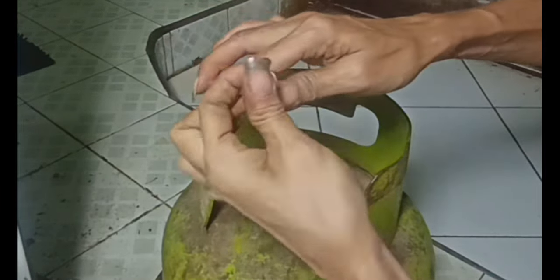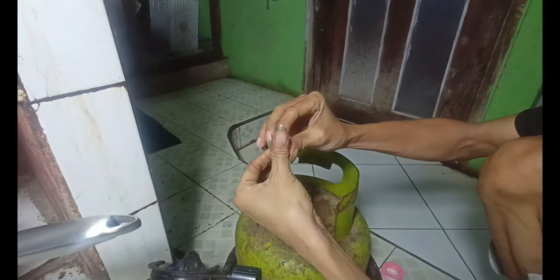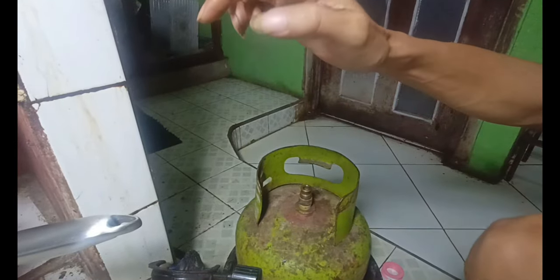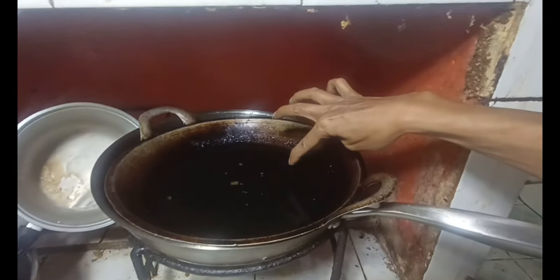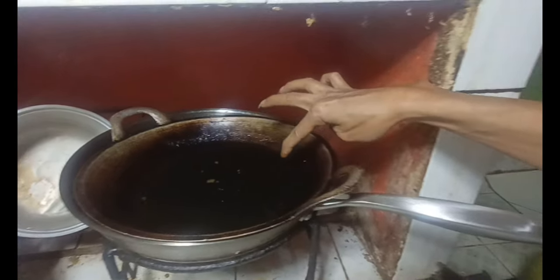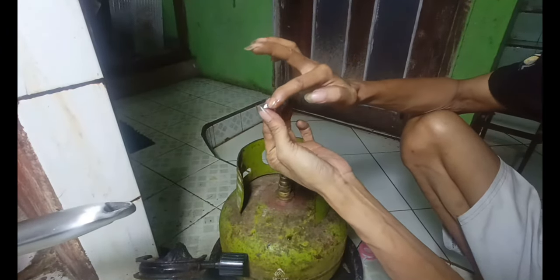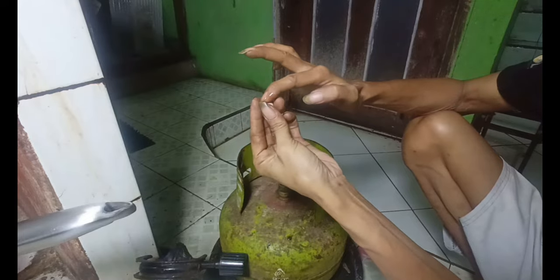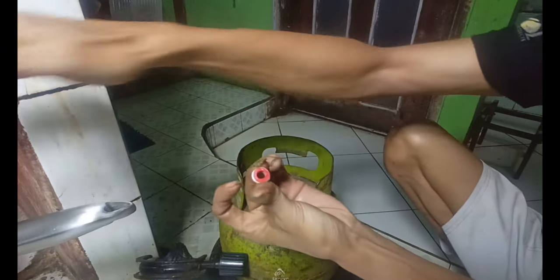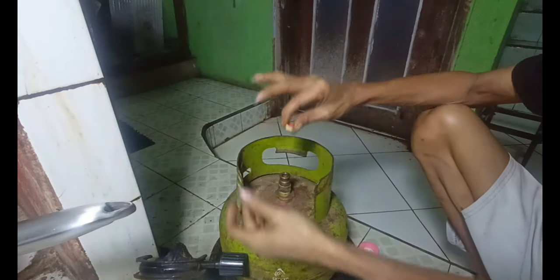Setelah cukup lumayan, jangan lupa kita berikan minyak goreng sedikit seperti ini. Bekas-bekas tidak apa-apa, dan kita leletkan di sini dan juga di bagian dalam.